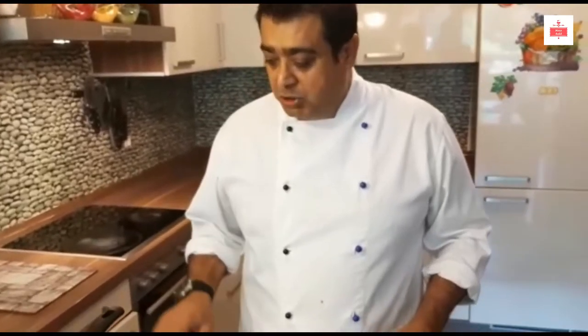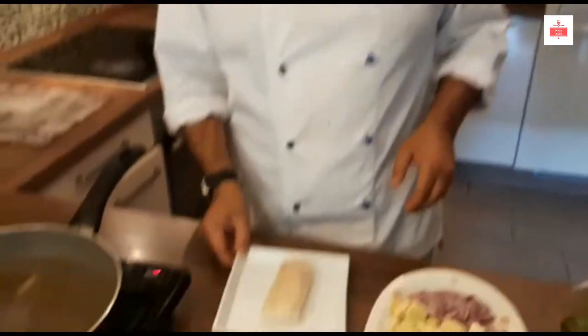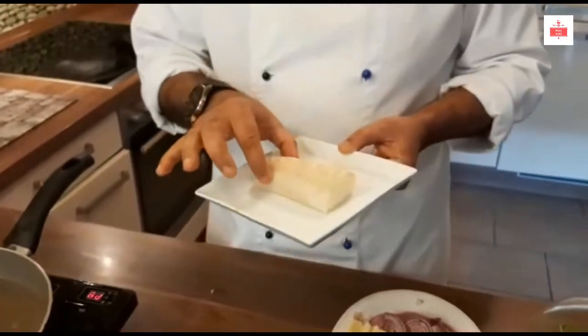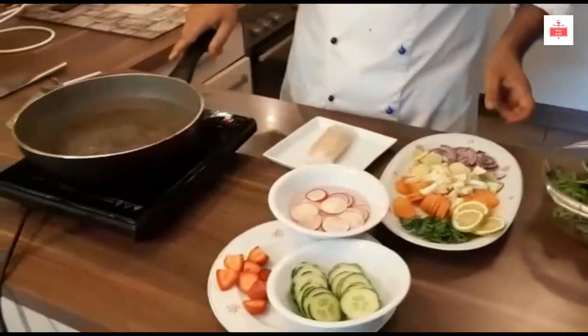Hello friends, welcome back to my channel where I share my passion of cooking and travel. Today's recipe is very healthy — I'm doing a poached fish recipe with salad. For the poached fish, I'm using codfish; I have a beautiful codfish stick. For the poach, you need water.